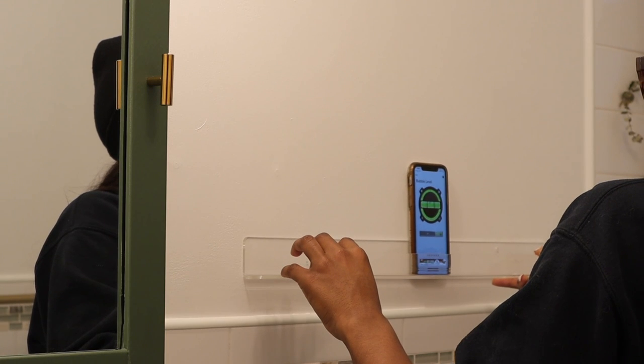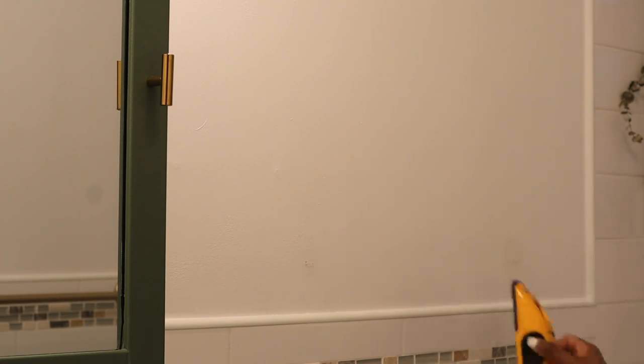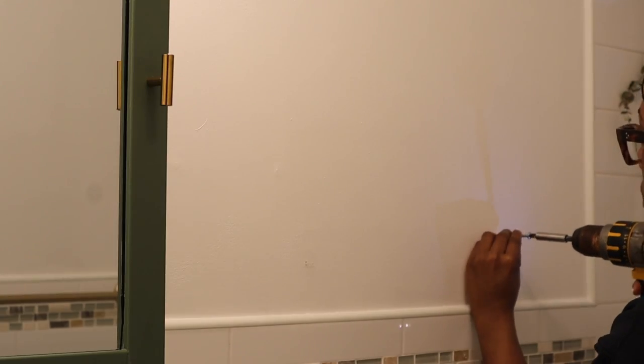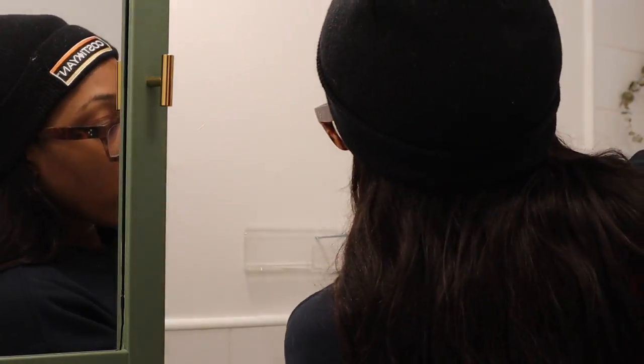For the finishing touches I'm putting up some shelving — like the one that was there before, but this acrylic gives it a more modern and airy touch. This actually isn't a bathroom shelf, it's a display shelf for pictures, but it basically works just as good as a normal shelf.